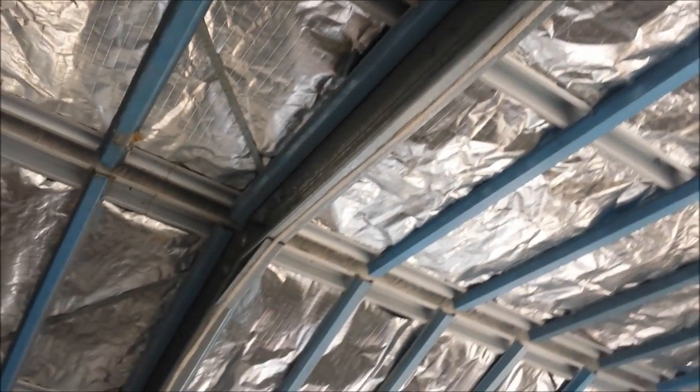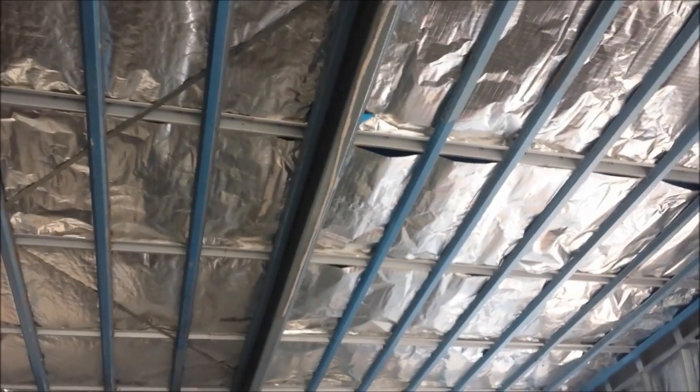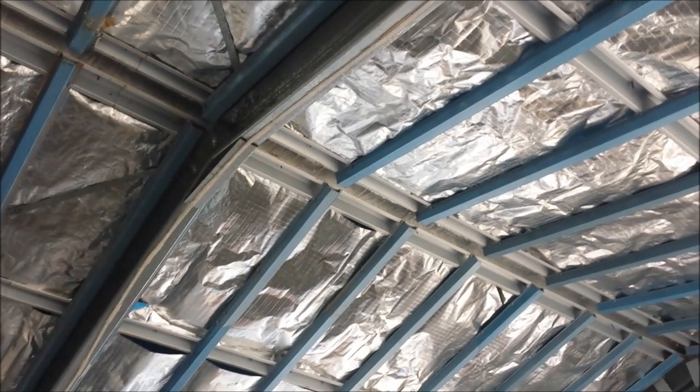I've got a five-meter strip just stuck up on the C-section in the ceiling. It just goes from one side to the other and gets hooked up to the battery. I'll come back later on when it's dark and show you what it looks like when it's all lit up.